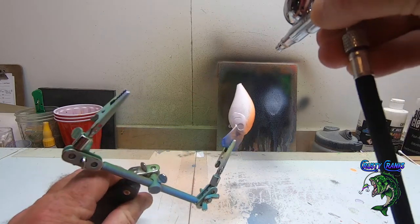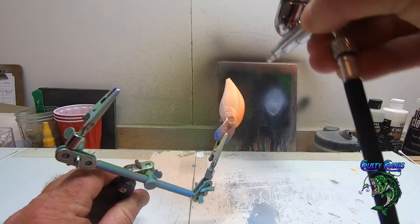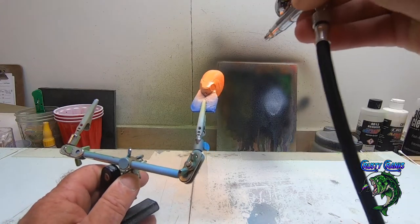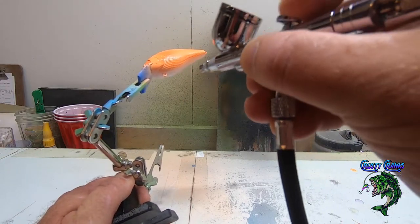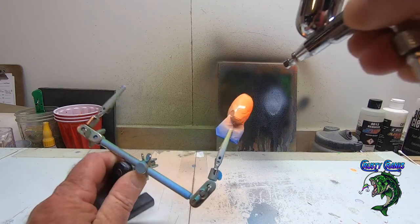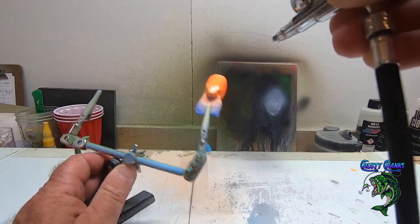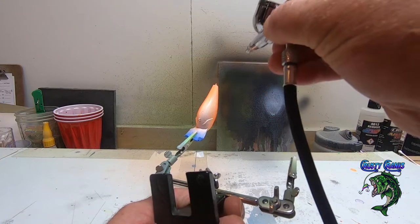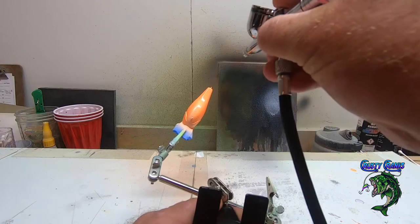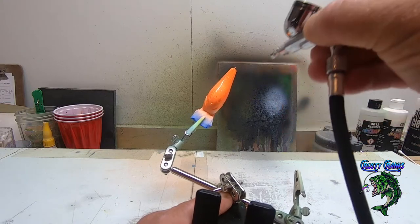I've got a video coming up to show you my test pond. It's got a bunch of bass in it, not as big as I'd like, but I just want to see the action on these baits. I also got a bait pond that I've been pulling bluegills out of — trying to get these bass sized up a little bit. You'll see a video on that coming up.